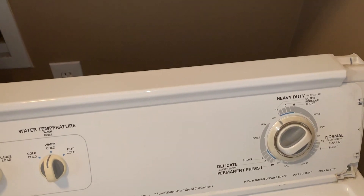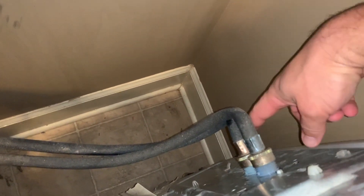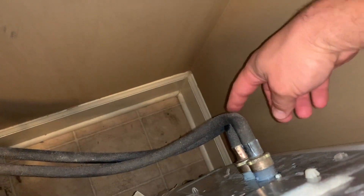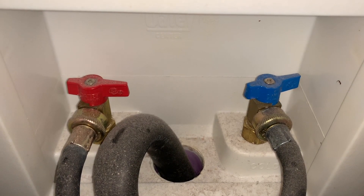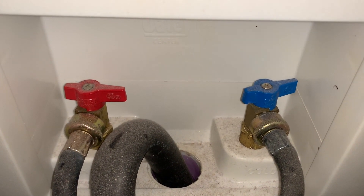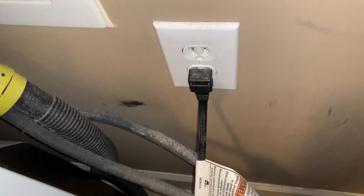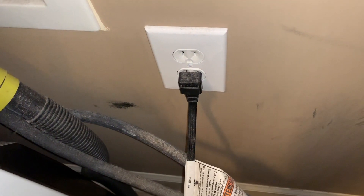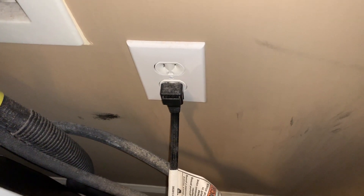To complete this repair today, I'm going to take my washing machine outside so that you can see everything a little bit better. In order to do that, I need to remove the hot and cold hoses here. Before you disconnect your hoses from the washing machine, make sure you turn the hot and the cold valve off or you're going to make a huge mess with water spraying everywhere. And I need to unplug the washing machine from the wall.